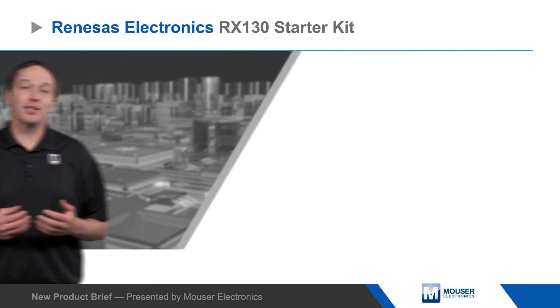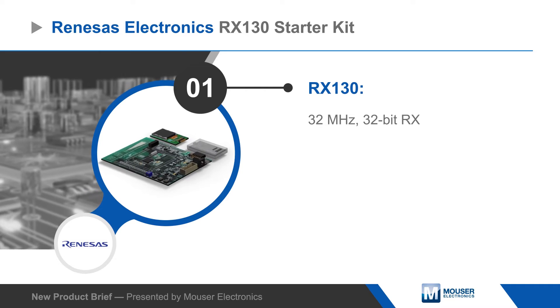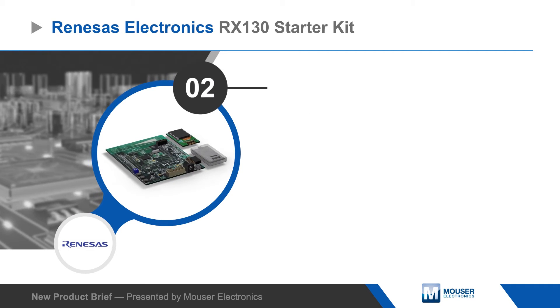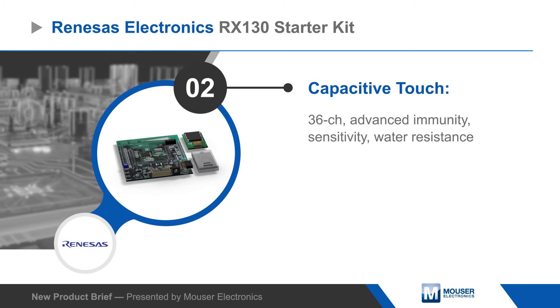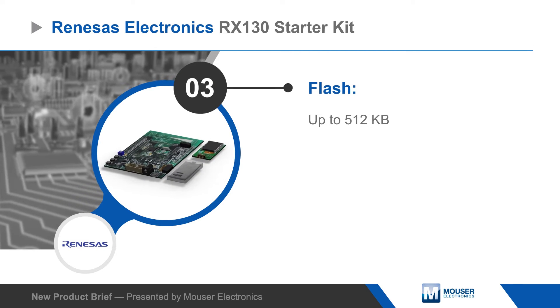The RX130's water resistance and advanced touch features make it ideal for kitchen appliances, healthcare devices, and industrial applications. RX130 MCUs are available with up to 512 kilobytes of flash and are compatible with the higher performance RX231 and RX230 MCUs.